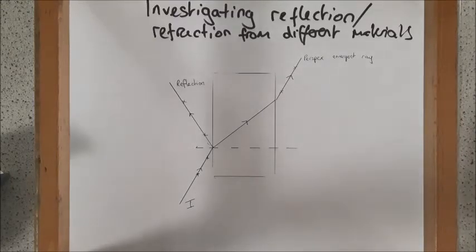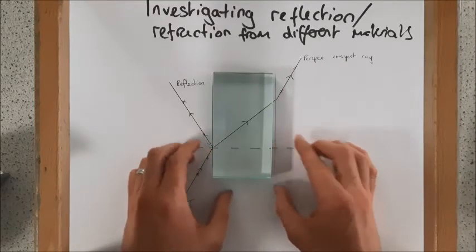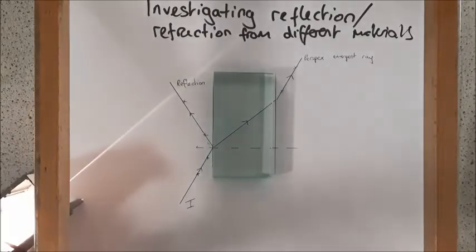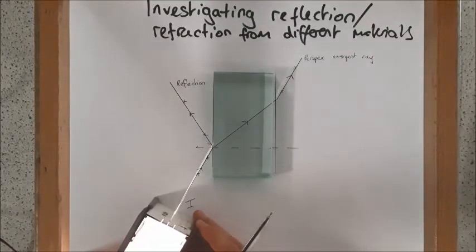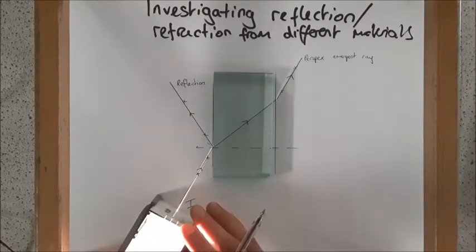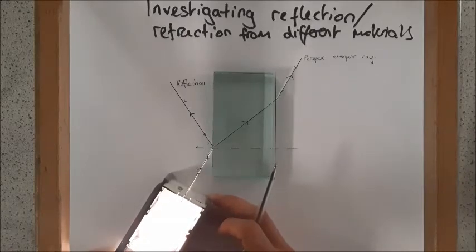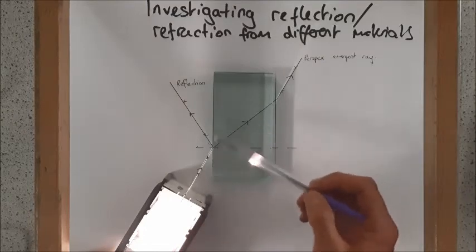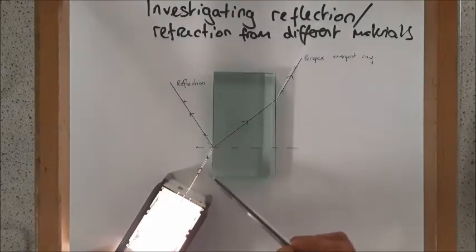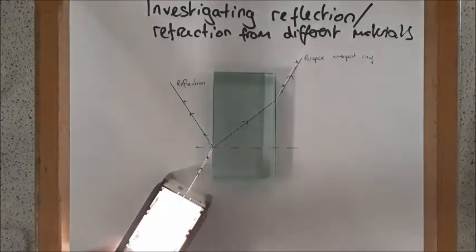We have some glass blocks which are exactly the same size, which helps us a lot — it's very slightly smaller but pretty much exactly the same. I'm going to use a different colour for the glass block. I'm going to shine my ray of light on exactly the same path so it hits that normal. You can see that the reflected ray is on exactly the same path — they overlap exactly. However, the refracted ray, marked in purple, is slightly off — it's not in quite the same position.